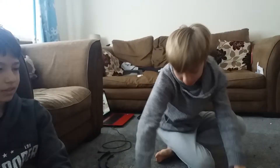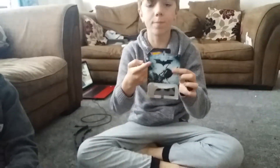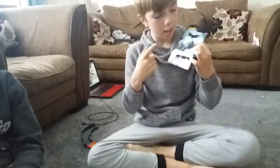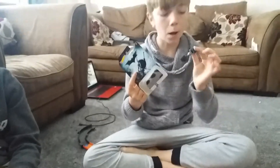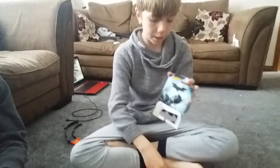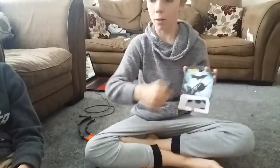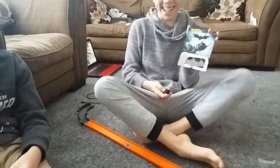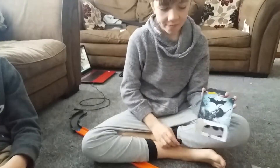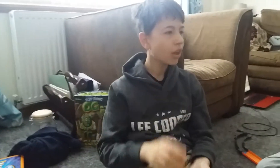So the Bat Pod packaging on the back is the same, but you can see it's got the logo, and it's also got 'Batman rides the Bat Pod.' This is obviously from The Dark Knight because it says so in bold letters there.